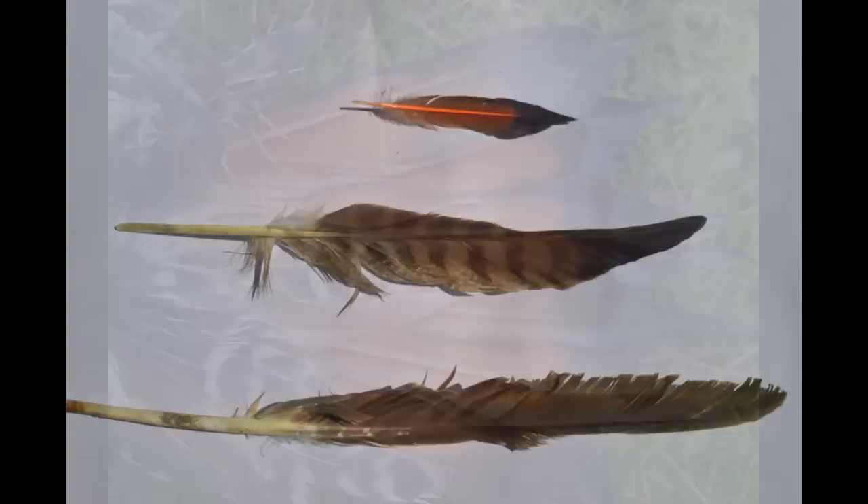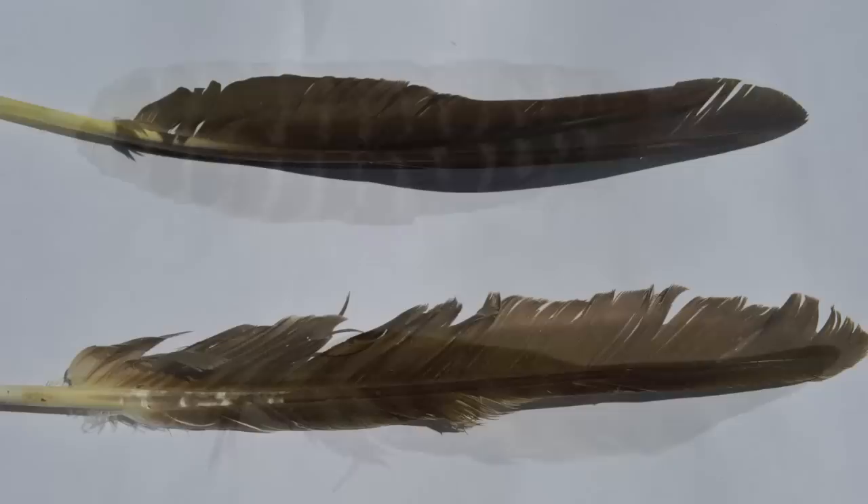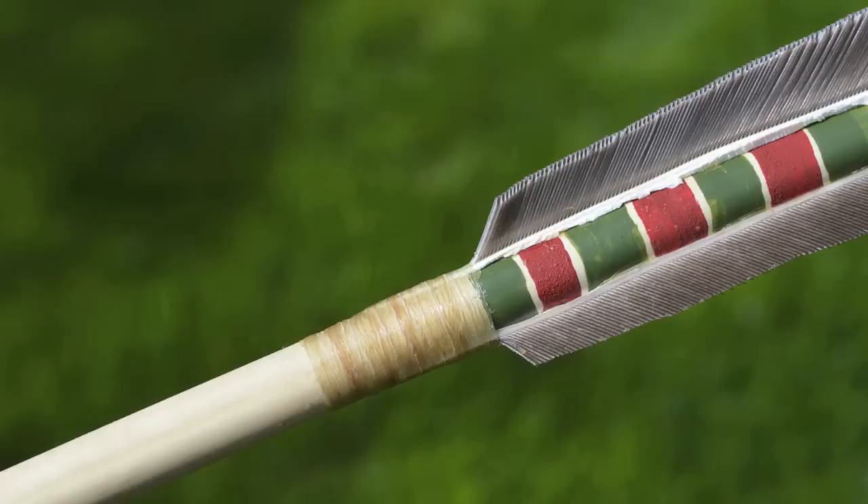When fletching arrows, Ishi used eagle, buzzard, hawk, or flicker feathers. By preference, he took them from the wings, but he did not hesitate to use tail feathers if he was reduced to it. These bird species are all protected and it is not legal to use their feathers for arrows. Suitable substitutes are turkey feathers, which Ishi preferred while with Saxon Pope, or goose feathers, which are very similar to buzzard feathers.